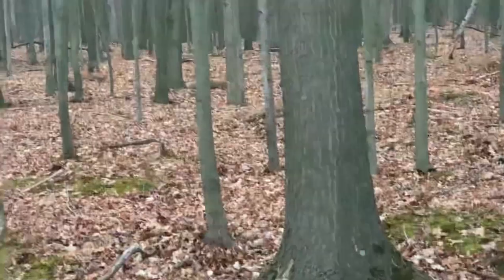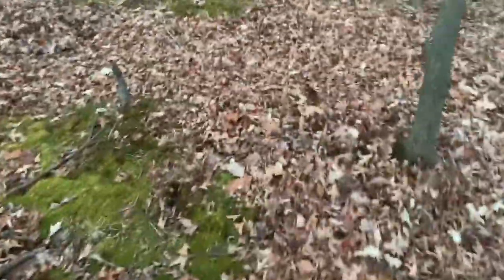Right there — there she is. She didn't go 50 yards. I shot her at that wood line over there. Here's the blood — picked the blood trail back up.